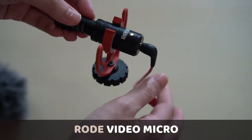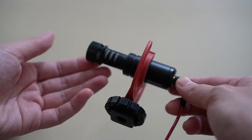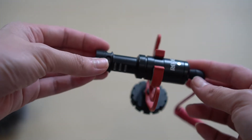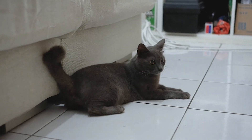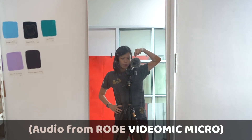The Rode Video Micro is a small cute mini on-camera microphone. It works great with my camera because my camera is so small and this just balances it out well. It comes with the microphone, a wire that connects into your camera, a rubber shock mount so when you're walking the mic doesn't knock onto anything, and then a dead cat to stop wind from getting into your audio. This is the audio test on the Rode Video Micro.